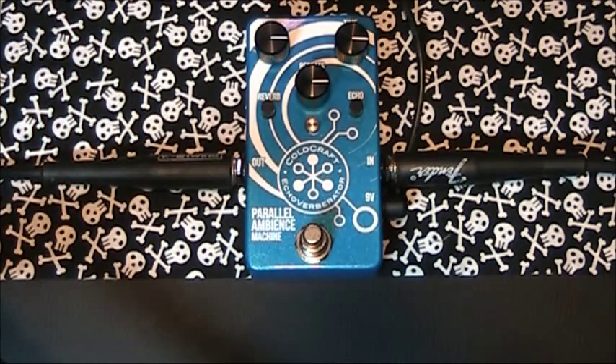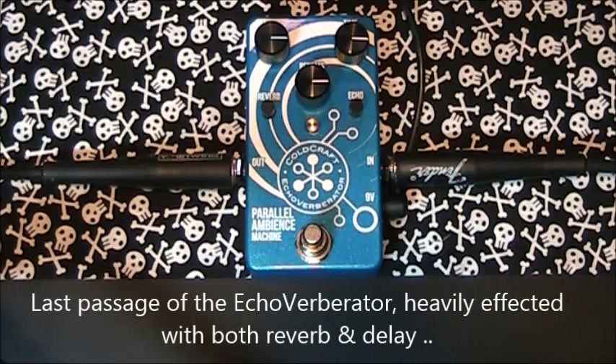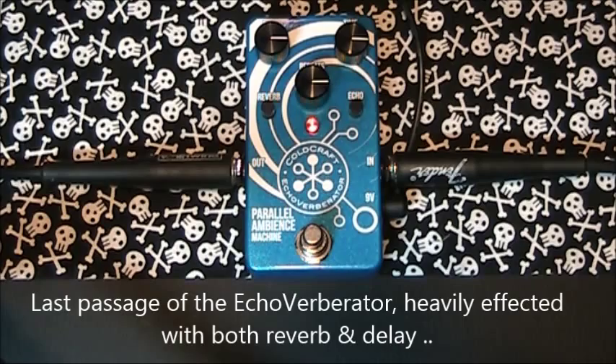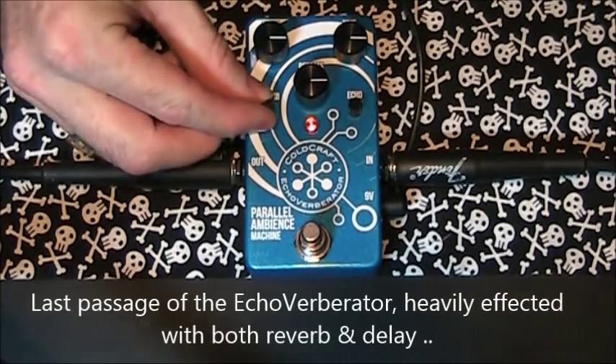A bit difficult to demo those two when I've got the pedal up here on the bench. Just one last passage with heavily drenched use of the ambient machine, all controls at three and greater.